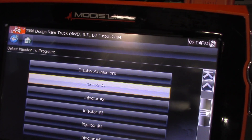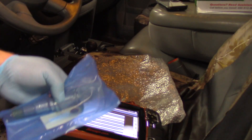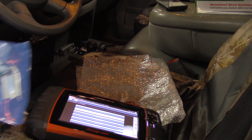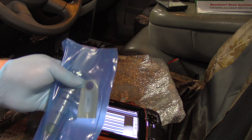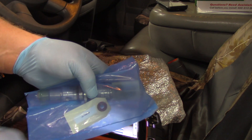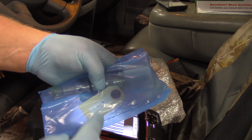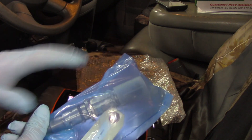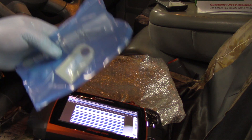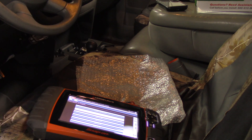I'll scroll up to 'program' and select yes — my value is displayed right there, so I select yes, and just like that we've entered the IQA number for the injector going into cylinder number one. It's important to do this either before the job, keeping injectors separate, or as you install each one. Best practice is to do one at a time and accurately enter the IQA number, as we've done here on this 2008 Dodge Ram with a 6.7 liter Cummins engine.